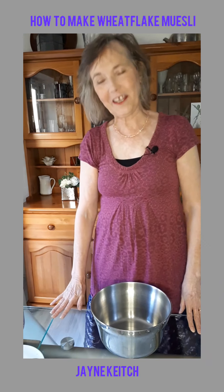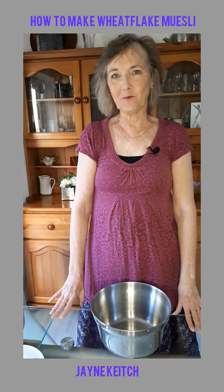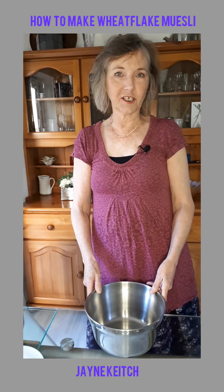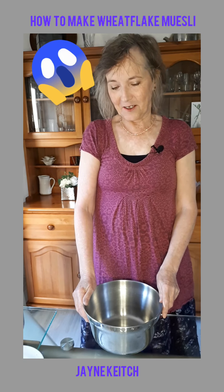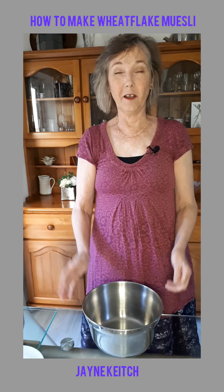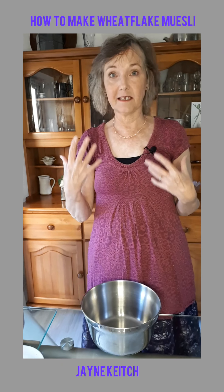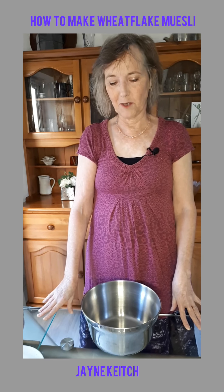Hello my fellow vegan bakers! Today I'm going to show you how to make wheat flake muesli. Now because I'm allergic to oats, and I actually like muesli, it was quite upsetting to discover that. If I eat oats I get loads of mouth ulcers and goodness knows what else, so I steer clear of oats as much as I can.